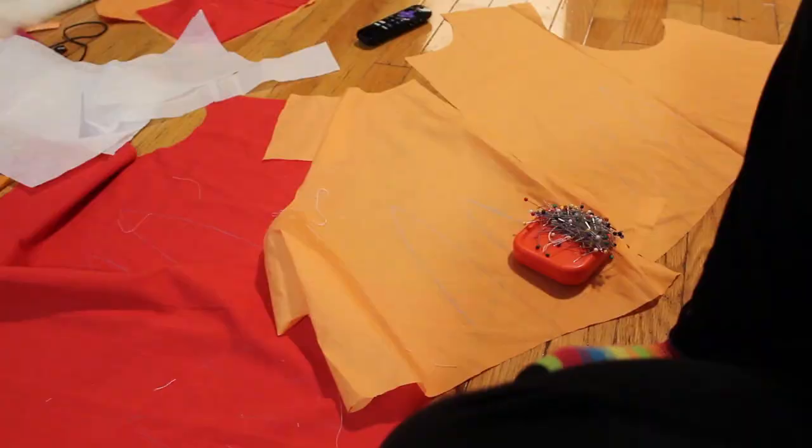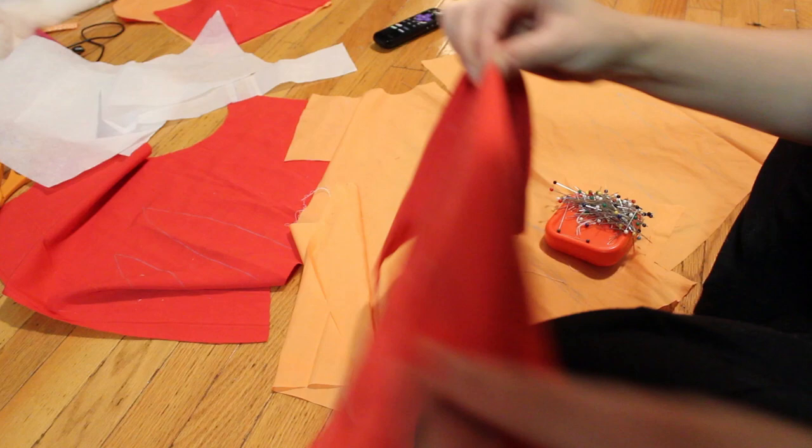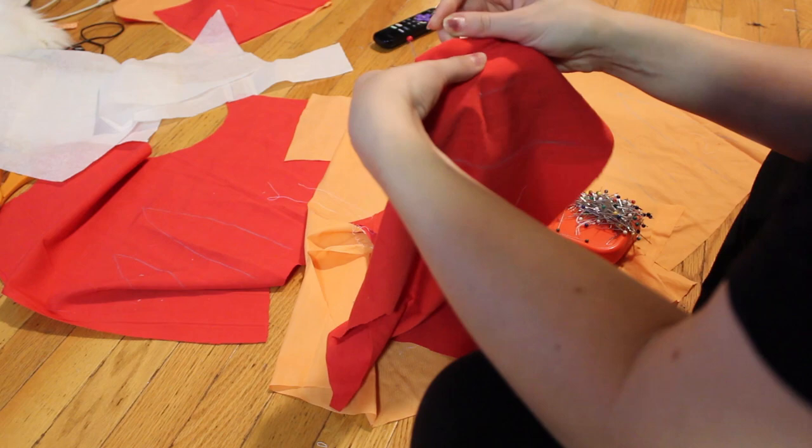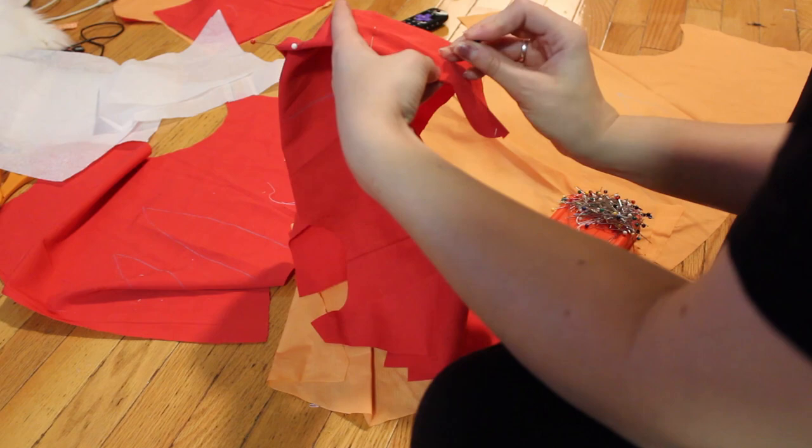Here I'm sewing together the shell and the lining, just following the darts that I patterned using some chalk. I'm sewing down the darts on each side and then I'm going to sew each piece together to create the shell and the inner lining.